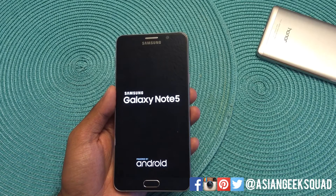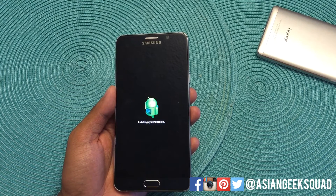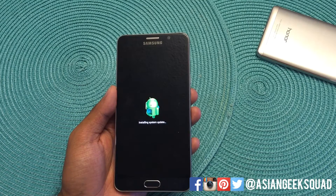All right, so that is our quick tutorial on how to reset your Samsung Galaxy Note 5. If you guys have any questions, don't forget to leave us a comment. Thank you guys for watching. Aloha!